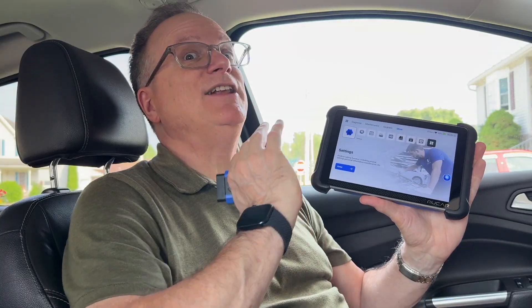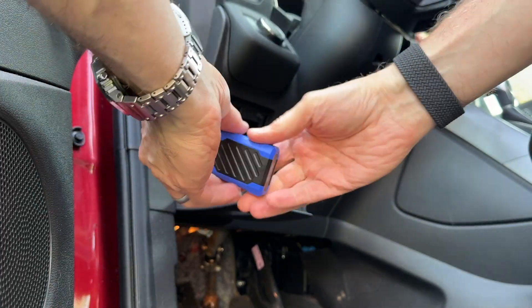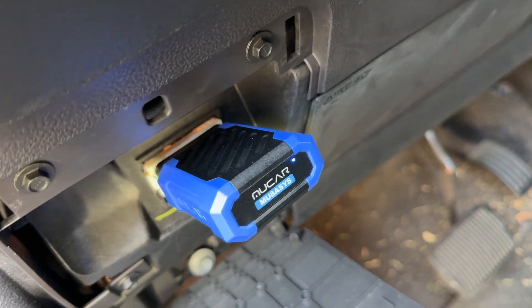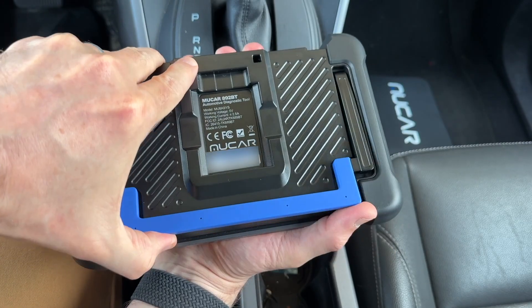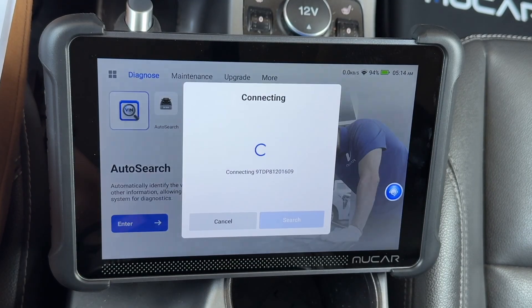Although this has a lot of features, it is relatively simple to use. Let me show you the process. Locate your car's OBD port and connect it — the blue light will come on. The screen has a kickstand, which is a nice feature. I start by doing the auto search.